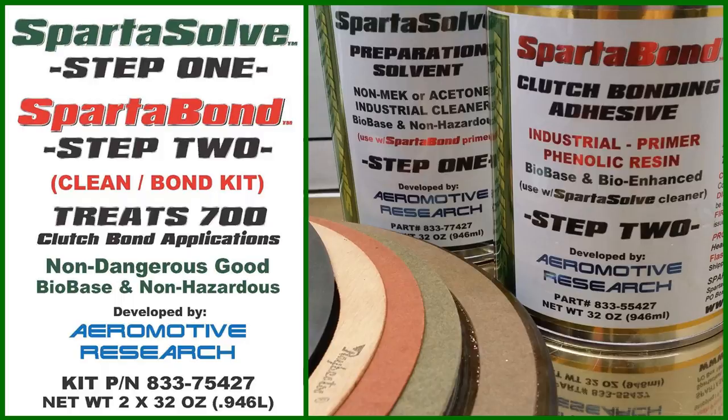Well, that system is here today. It's called the SpartaBond system. It's a clean bond kit which treats up to 700 applications, a non-dangerous good developed by Aeromotive Research.